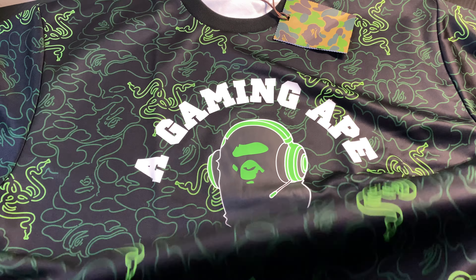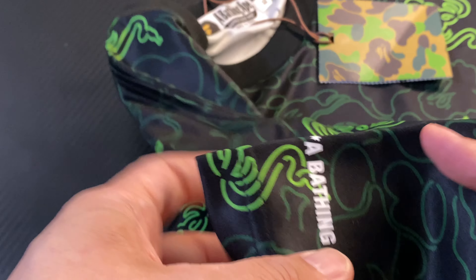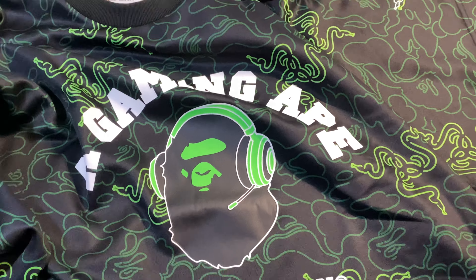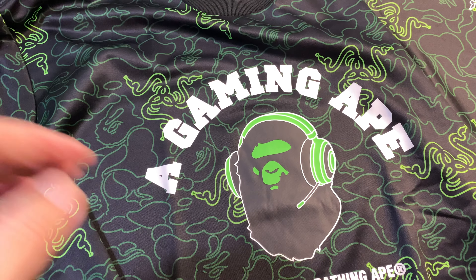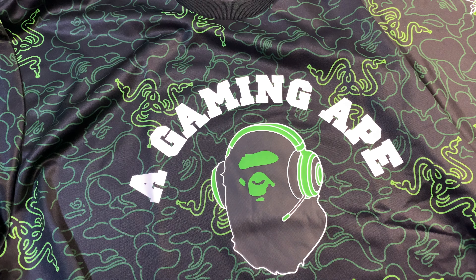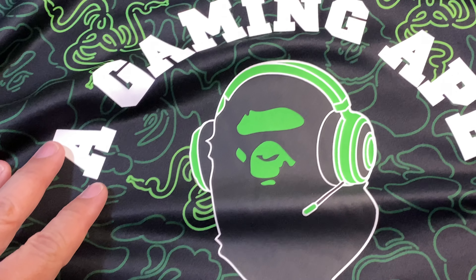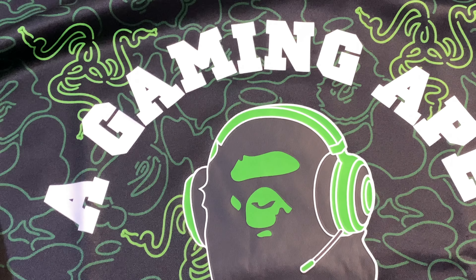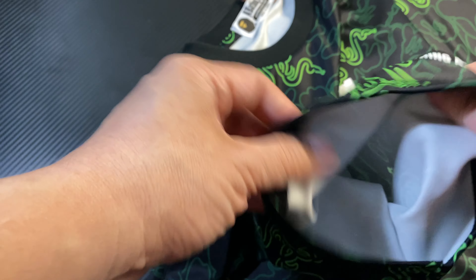Initially I thought this was just a normal cotton t-shirt, but upon closer inspection this is an actual polyester t-shirt. Looks really, really nice. You've got the Gaming Ape logo right there, very nicely printed. Got a nice Razer headset on the BAPE head in green color. And of course you've got the Razer branding, which is a three-headed snake. Bathing Ape. The material feels very nice, typical of your polyester jersey kind of t-shirt.